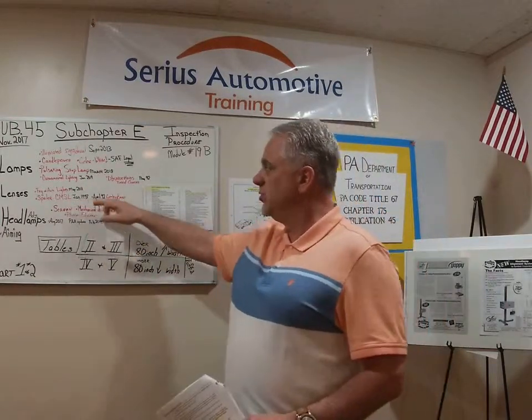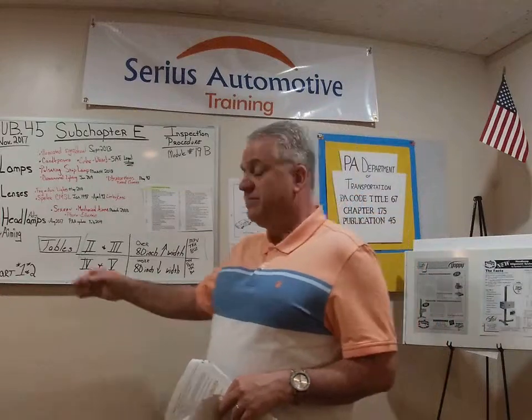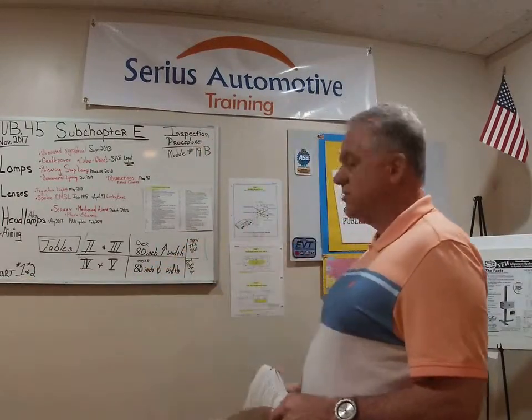We're about halfway through from 19A, so we're going to pick up in the middle here. The information I used for this came from Publication 45, Charts 1 and 2, which I have here. We're going to go over those — they're in the back of the book.